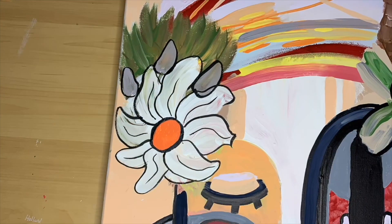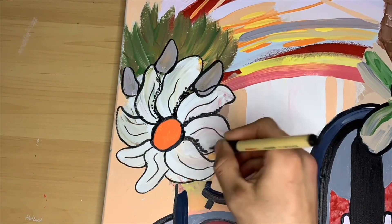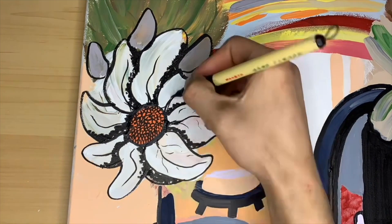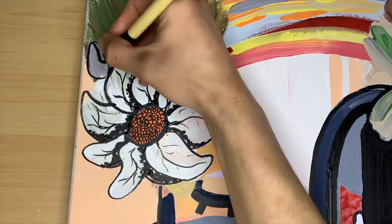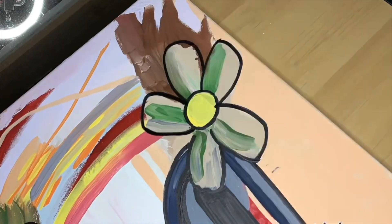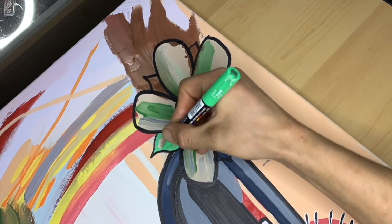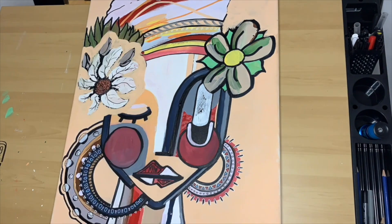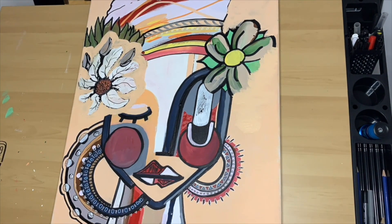As per usual, I got carried away with my sharpie marker and ended up covering over all of this anyway, so we can pretty much skip by this because I'm too tired — I'm exhausted. So now I'm going to start to cover over the pieces that my wife was just not that into.